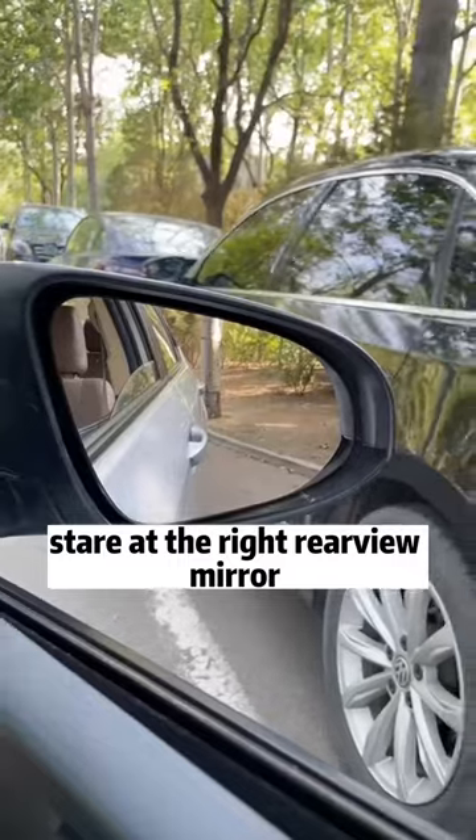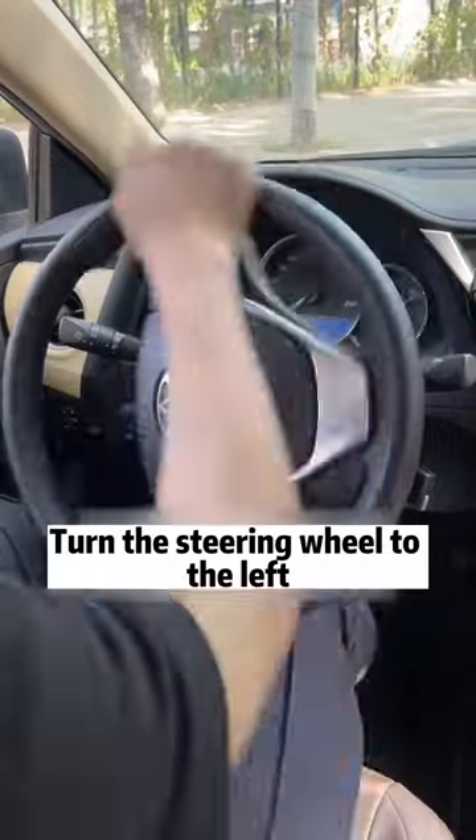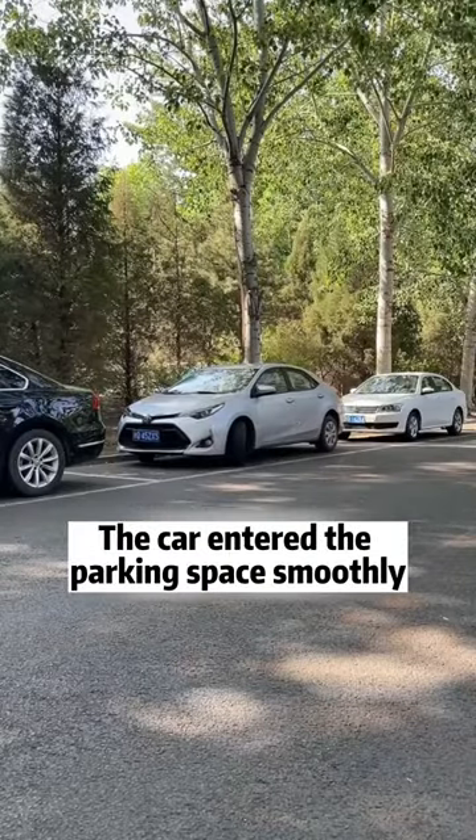Second, when parking on the side, stare at the right rearview mirror. When you see that the front door handle just intersects the curb, turn the steering wheel to the left. The car will enter the parking space smoothly.